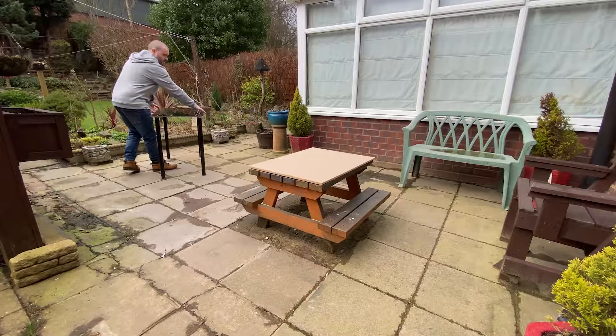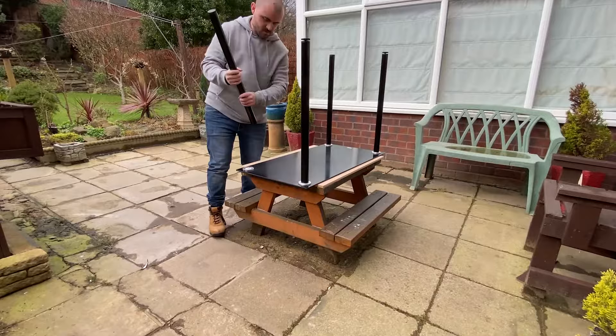I know traditionally this would be done with a sandblaster, but I'm going to see if I can do it by hand or at least with an electric sander. I've got the table outside and in theory I should be able to just sand it and it should become frosted. Let's see how it goes.